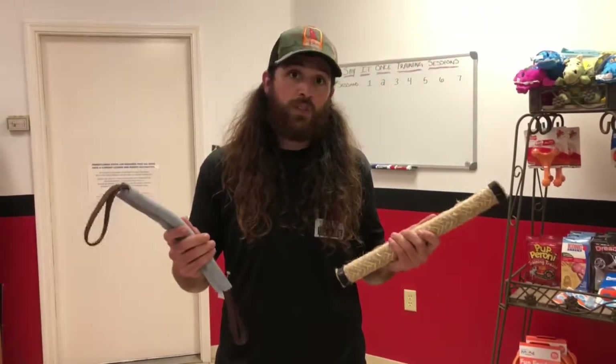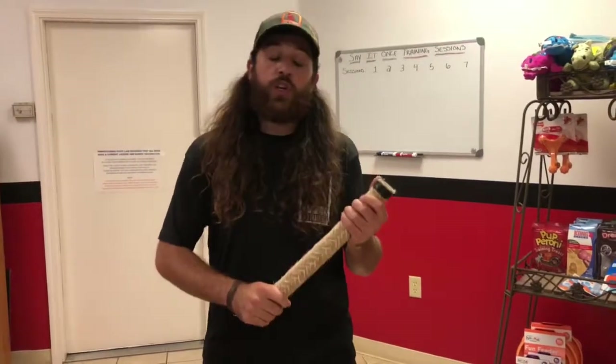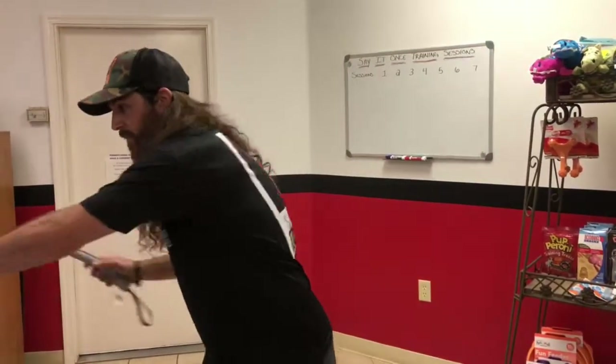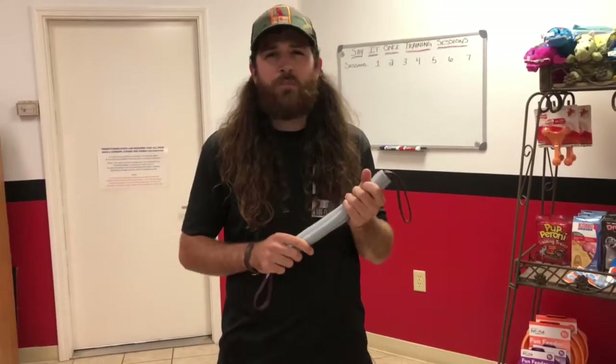Right now I have two tug toys in my hand: a 15-inch jute tug toy and a 12-inch leather soft tug. This jute tug is good for adult dogs, and this is the type of toy you want to use when you're teaching the DROP IT or OUT command, because it's stiff — I can make it immobile. The soft leather tug is great for young puppies before they really teethe. We can use this for four-month-old dogs and younger, but right between four and six months, where the dog's teeth are starting to fall out, we don't want to tug too much. We'll ramp back up again when the dog's about six months old.